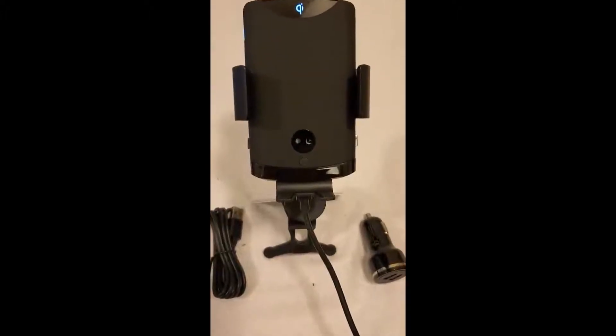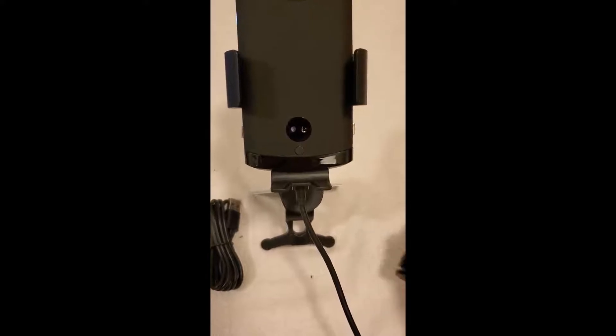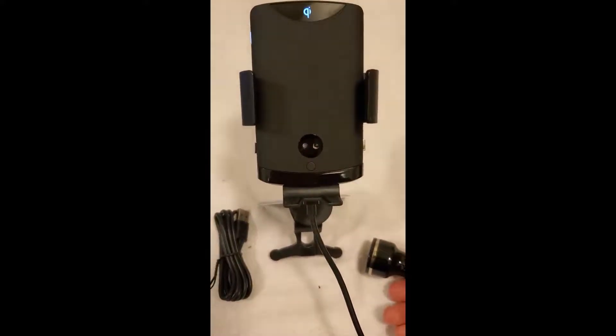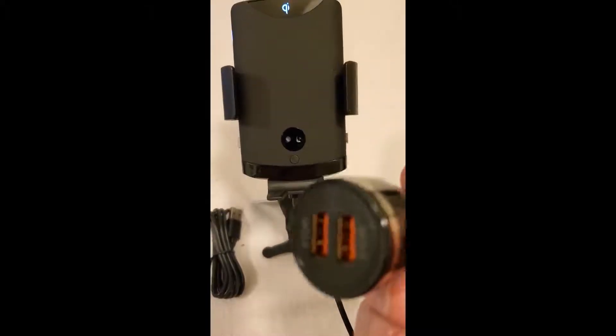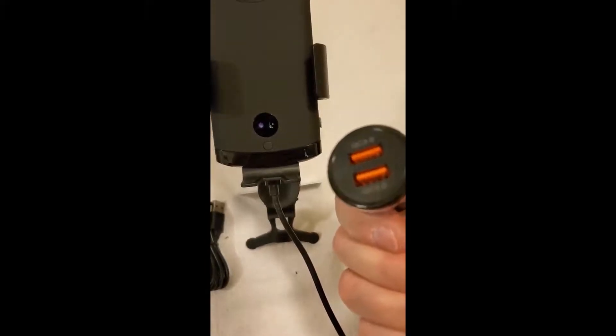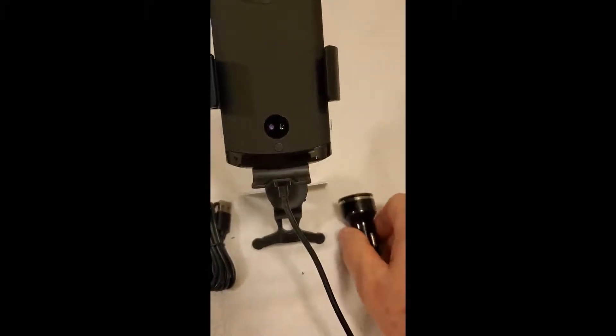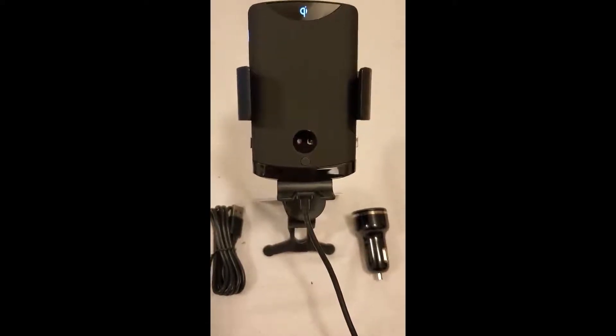This is my new car holder and fast charger. It's really cool, and here's the coolest thing — it comes with the fast charging adapter. None of the others did that. This is a higher quality than some of them; I don't buy cheap stuff if I can help it.